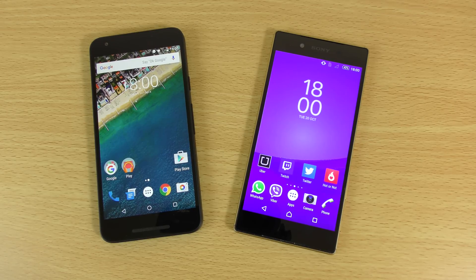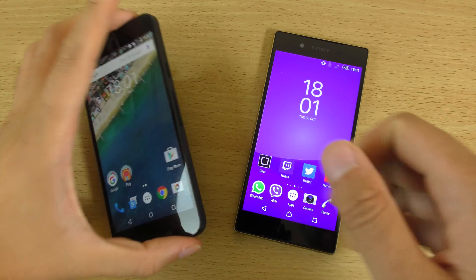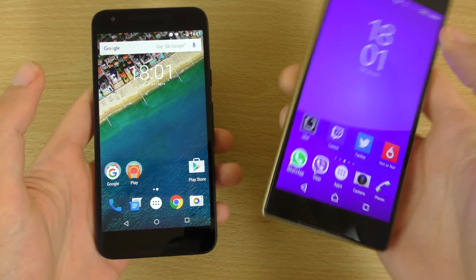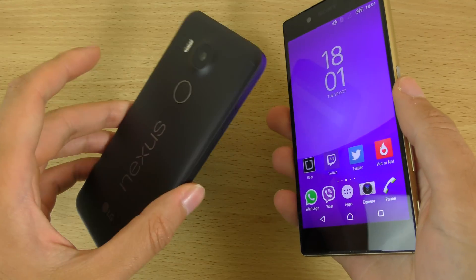Hey guys, so I want to do a very quick little speed test comparison here between the LG Nexus 5X and the Xperia Z5 for the fingerprint scanner. So I've set them both up and we can see which one is the quicker one.